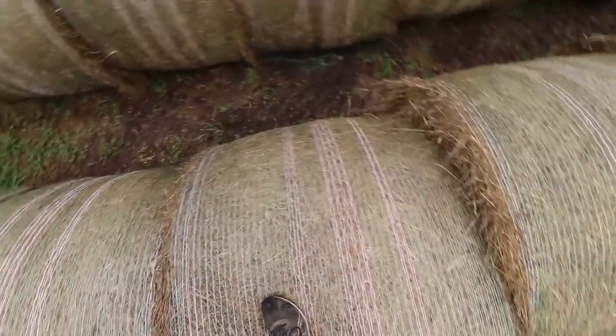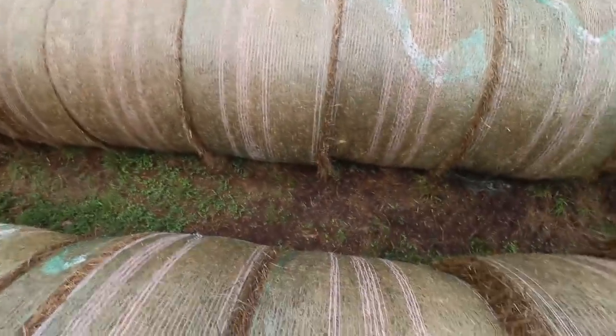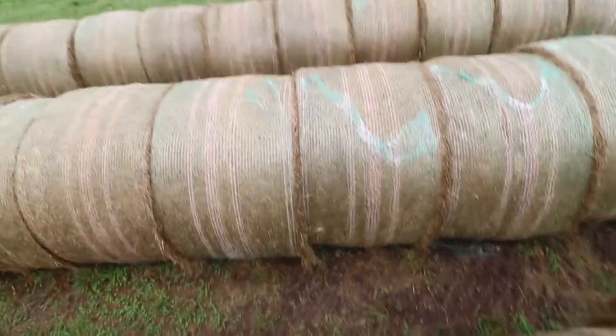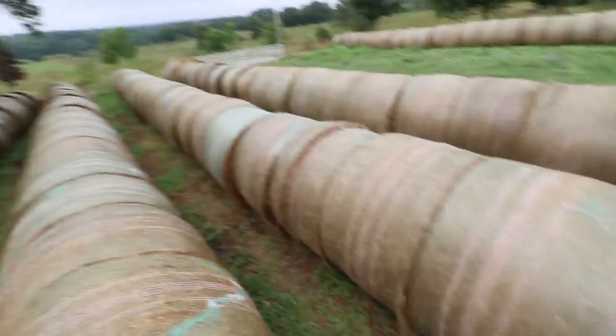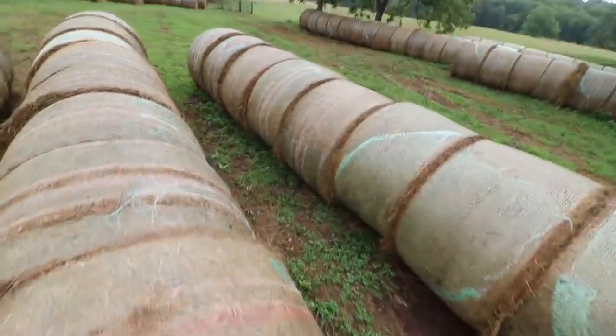There'll still be maybe four or five inches of hay that goes bad on the top, on the sides, and especially the bottom. But if we had them end to end, that might be closer to a foot because it holds so much moisture and there's no wind to allow it to dry out. Anyway, that's why we stack hay the way we do.